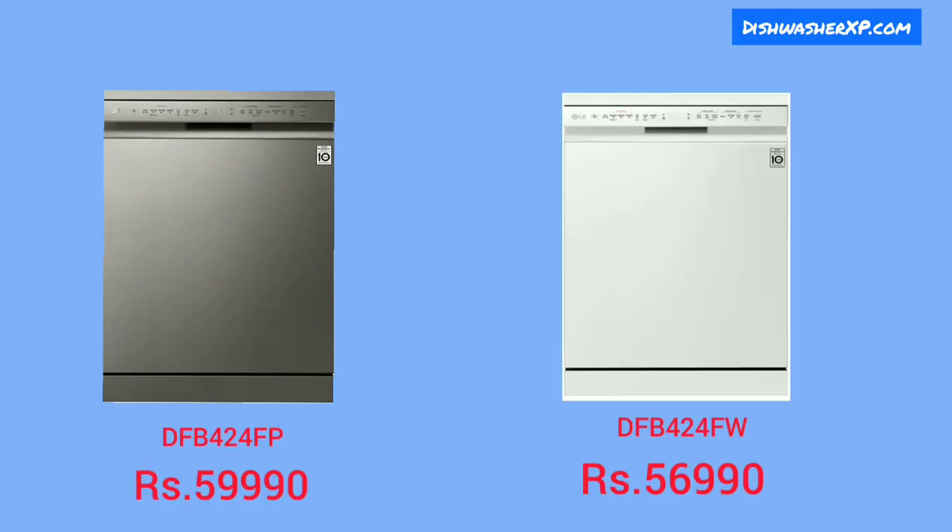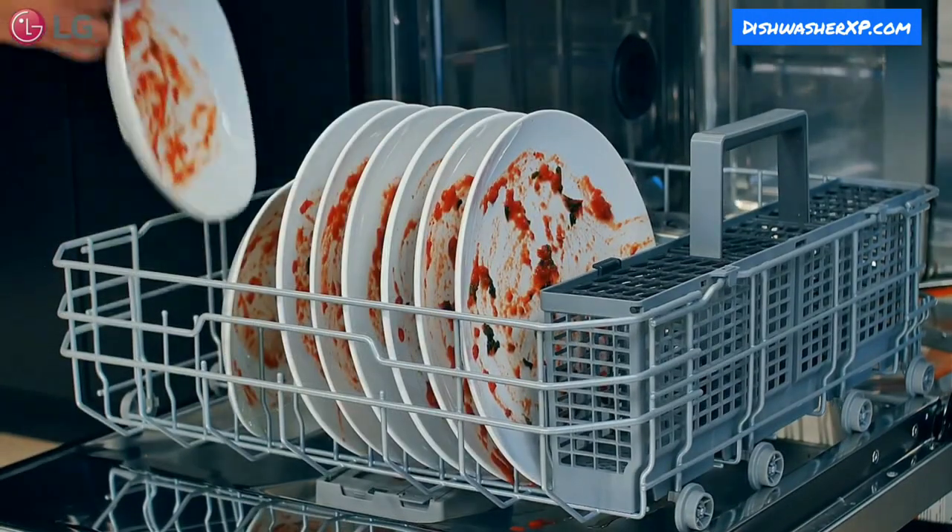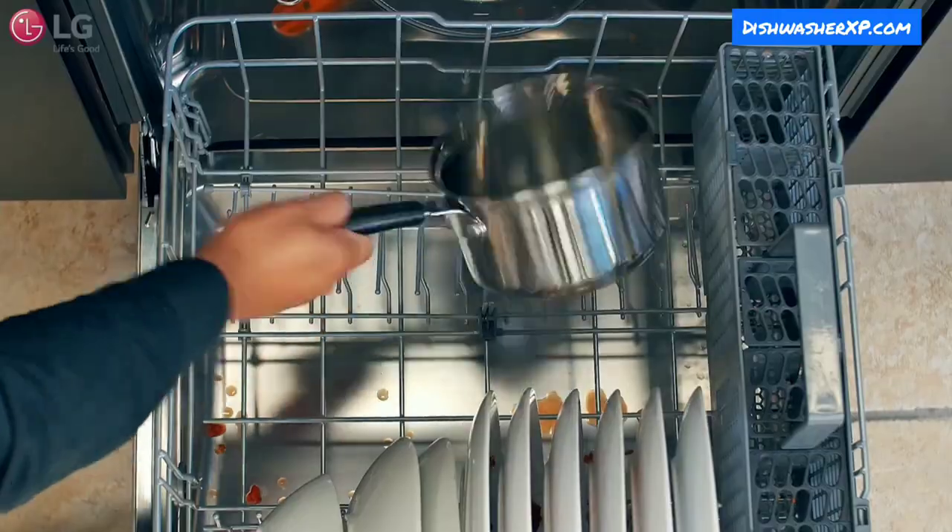LG comes with 2 dishwasher models in India — both perform the same but differ in color. Both LG dishwashers come with 14 place settings, 9 wash cycles, and innovative features like Quad Wash, EasyRack Plus, and Smart ThinQ.